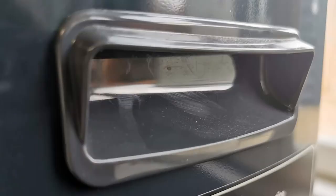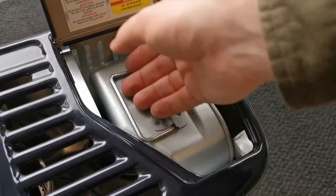It has these handy handles on the side so you can transport it anywhere. And the fuel tank is easy to remove.